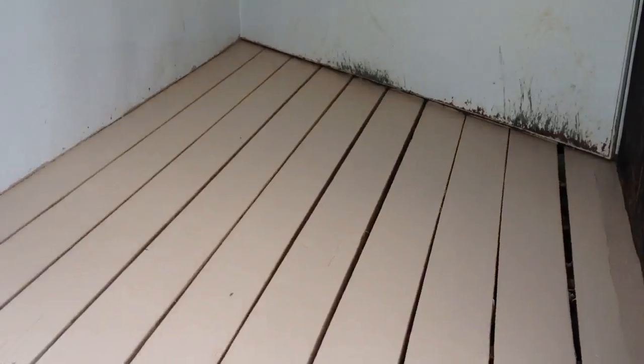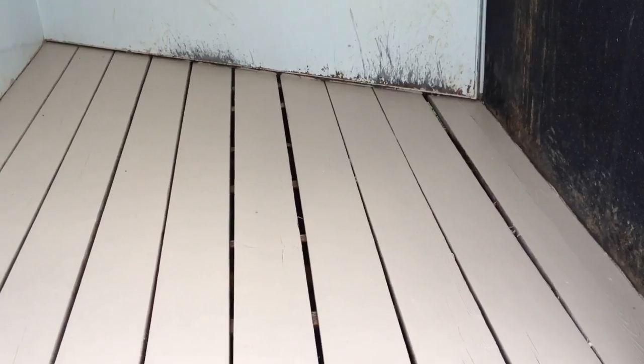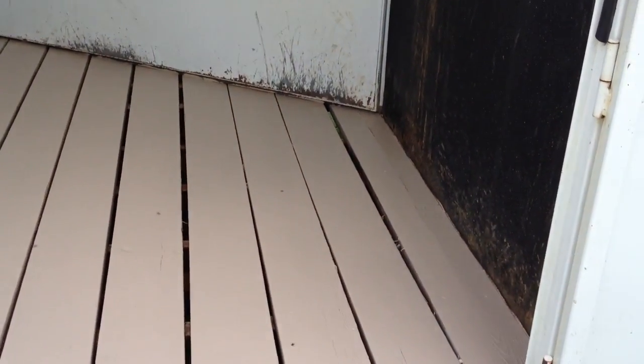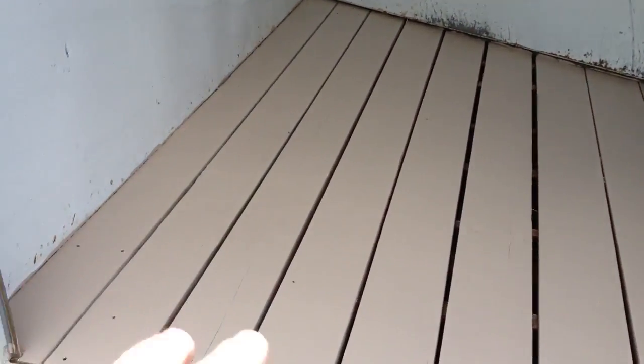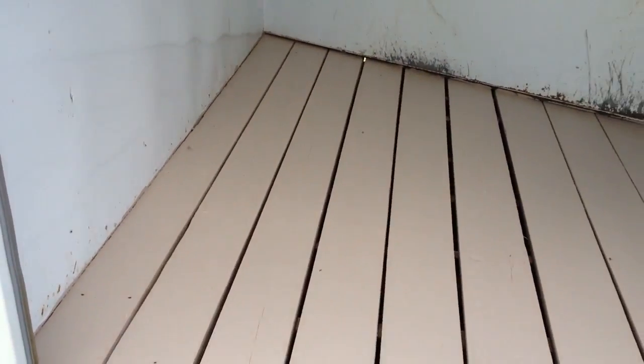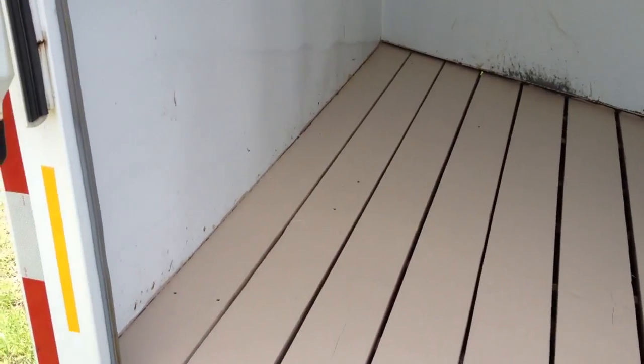After I cleaned this out I noticed the wood — they had it painted a little bit from the factory. I found some leftover paint from the house — it was exterior paint, so I went ahead and used it. I cleaned it — you probably want to pressure wash it, or if you don't have a pressure washer just clean it real good with the hose, let it dry, make sure it's nice and clean, then go ahead and paint it. What that does is when I put my mats back over it, it's going to stop urine that gets under the mat from soaking into the wood.